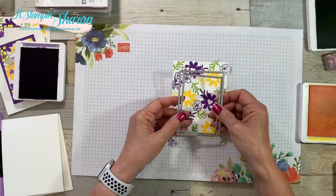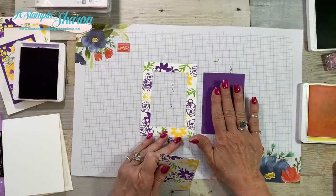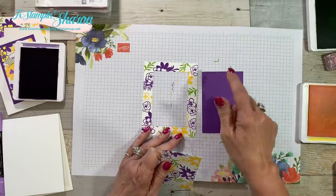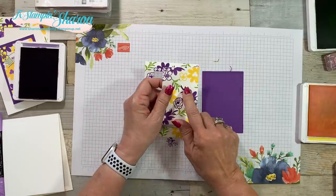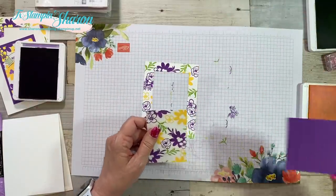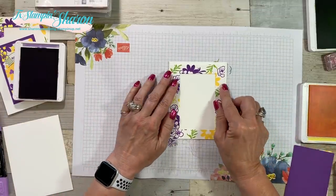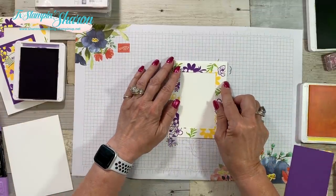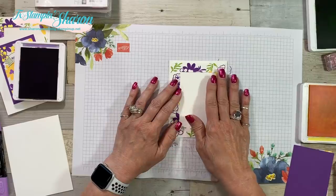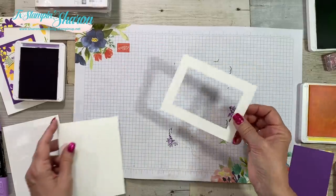Now I'm going to take and cut out the center with the smaller framelit. While I was at my machine, I went ahead and cut out my Gorgeous Grape layer with the next size framelit up. I double-checked — it is the third one from the top and the fourth one from the top on the inside, from the outside in if you're looking at the set of framelits. We're going to set that aside. I have always taught you guys to stamp after you attach layers, but this time I'm going to attach the layers first because I need to make sure it's centered before I stamp my sentiment.